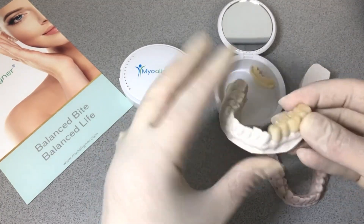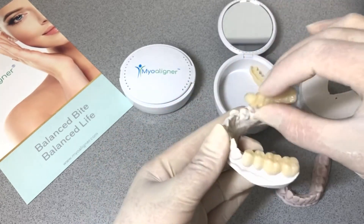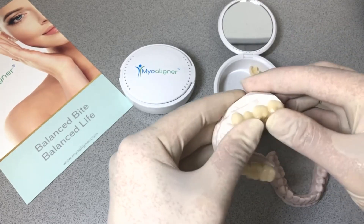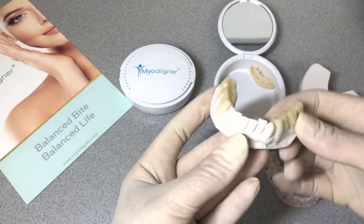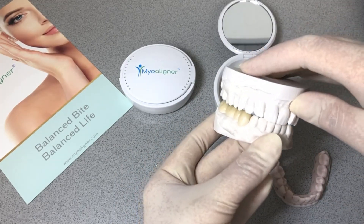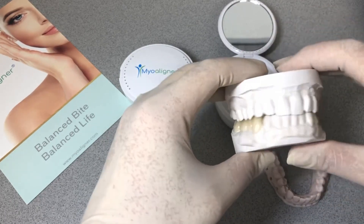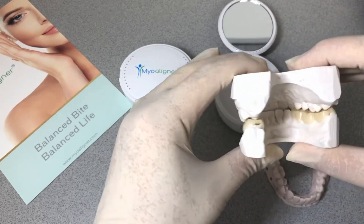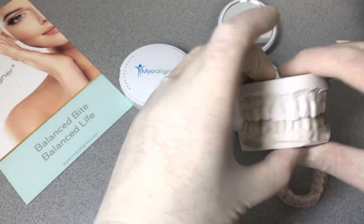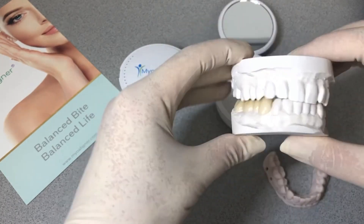This doesn't take any tongue space, follows the curve of occlusion really nicely, and allows the patient to chew and function with it for a few months and get some relief from TMJ pain and muscle spasm, while they're going through phase one orthotic therapy and hopefully correcting tongue posture and the alignment of their neck and posture on their way to phase two.